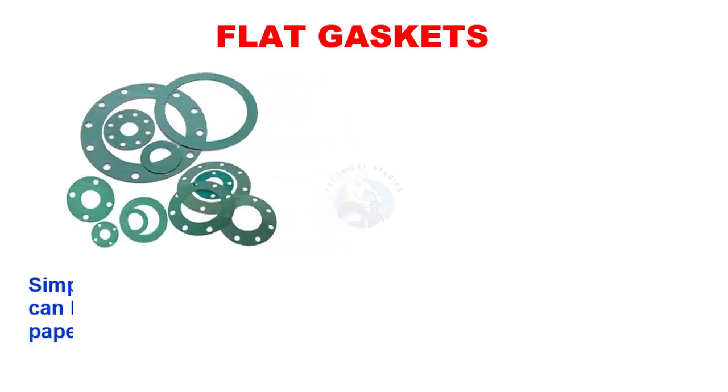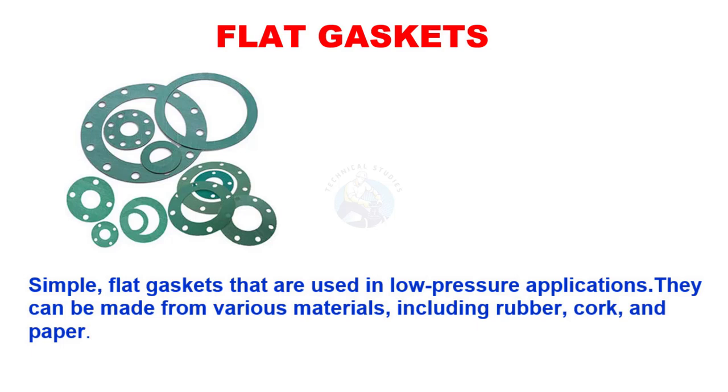Simple flat gaskets are used in low-pressure applications. They can be made from various materials, including rubber, cork, and paper.